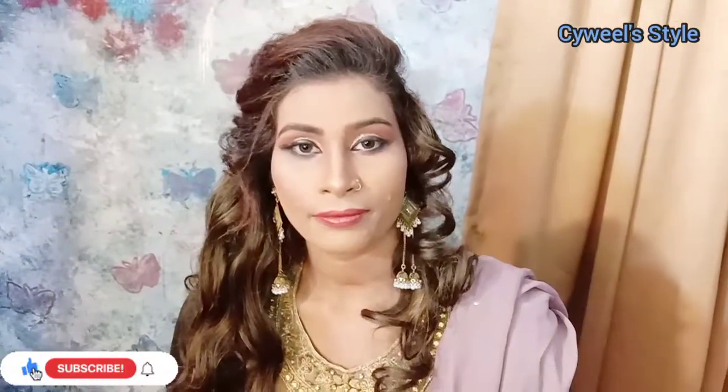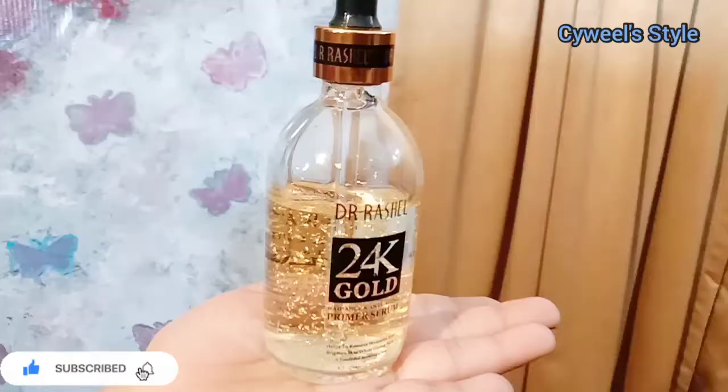Hey everyone, welcome back to my YouTube channel. In this video, we are giving a beautiful makeup look. If you have a dark complexion client, you will learn how to make makeup.